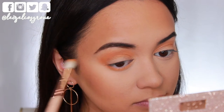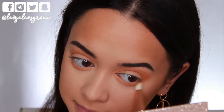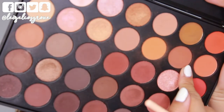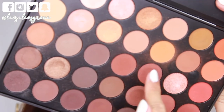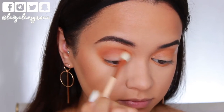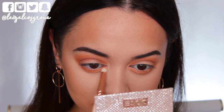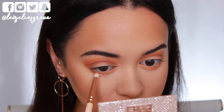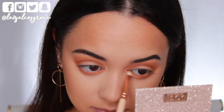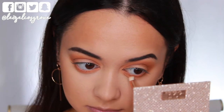I'm using the Zoeva 231 Luxe Petite Crease Brush to blend and smoke that out along the bottom lash line. Next I'm defining the crease further by taking the shade next to the first one, using the Zoeva 228 Luxe Crease Brush and running it through the same areas but not smoking it out quite as far. Then I'm going along my bottom lash line again with that same shade, this time using the Zoeva 230 Luxe Pencil Brush, keeping it tight along the lash line.